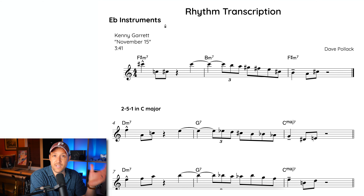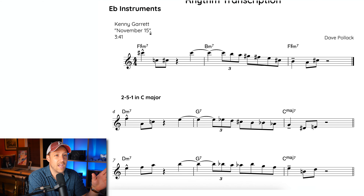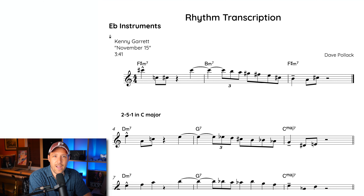There is a worksheet that goes along with this and I'm going to dive into that now. As you can see, we're here inside the rhythm transcription worksheet. In the top left it says E flat instruments — but don't worry. In this single PDF, I include parts for E flat, B flat, and C instruments. So it's just one download, one PDF with six pages, and E flat, B flat, and C are all on the same worksheet.